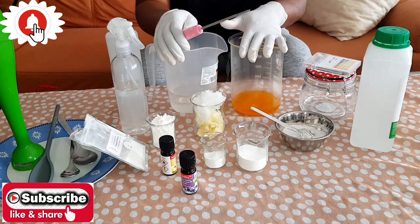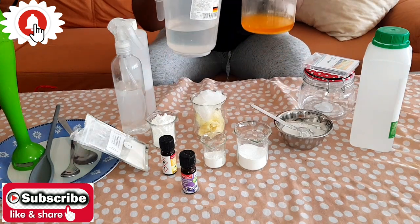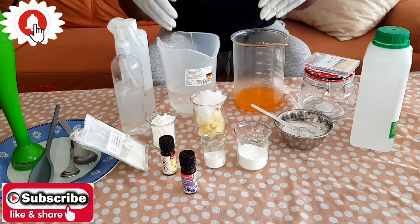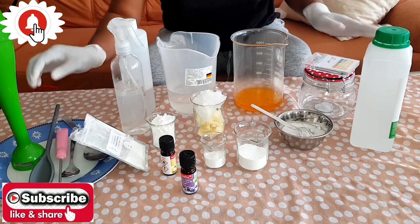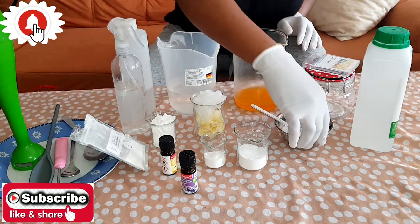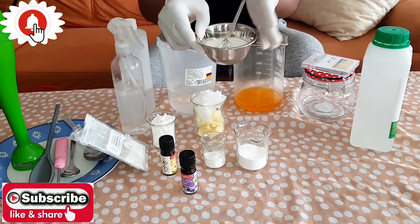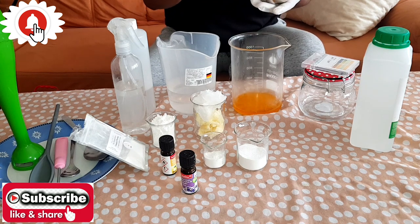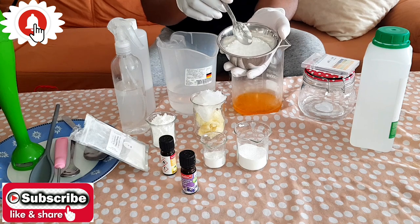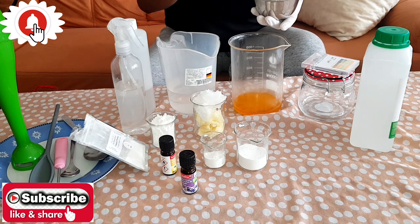Now let's continue. The first thing we are going to do is double boil our oil phase and water phase. We'll add the water phase ingredients into the water, and the oil phase ingredients into the oils. The stearic acid and emulsifying wax must be added into your oil phase. I already have my orange oil, and now I'm going to add in my stearic acid and emulsifying wax. I'll leave the measurements in the description box below.